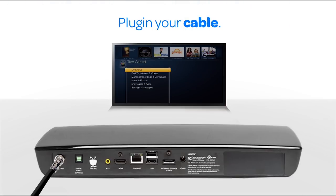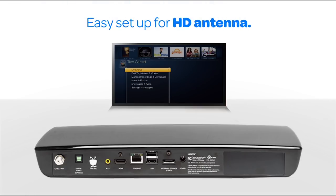Plug your coax cable into the back of Romeo. If you're using an HD antenna instead, simply plug your antenna directly into Romeo and start recording in minutes.